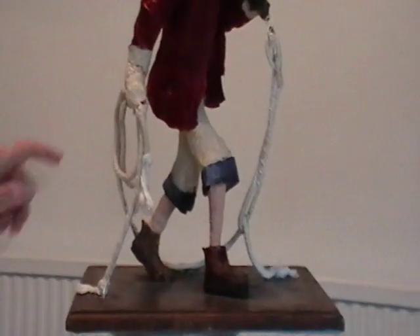The rope is an essential part of the composition. It helps the feeling of movement as he walks.